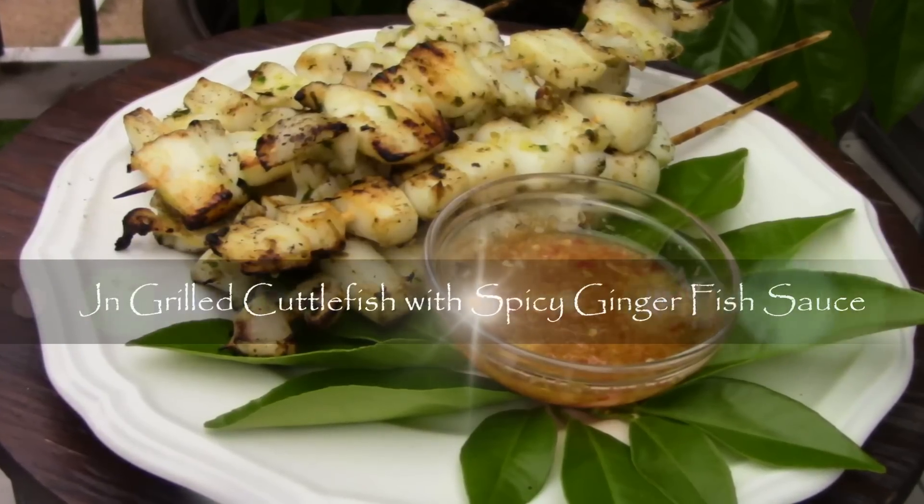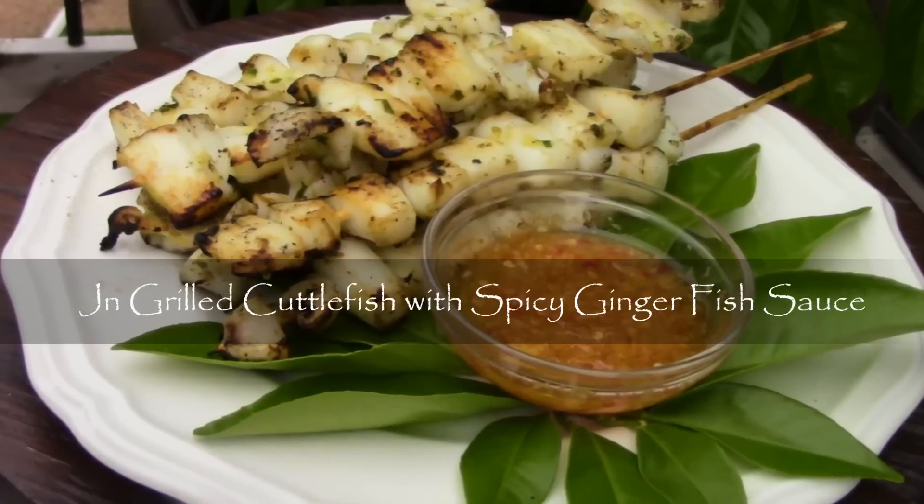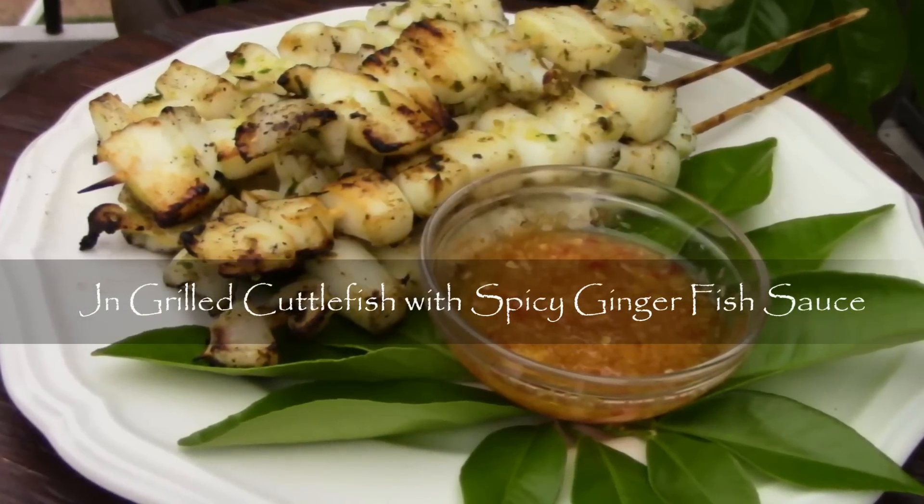Spicy ginger fish sauce, nước mắm gừng, one of the classic Vietnamese dipping sauces, so good paired with grilled lime leaf cuttlefish. Let me show you how easy it is to make.